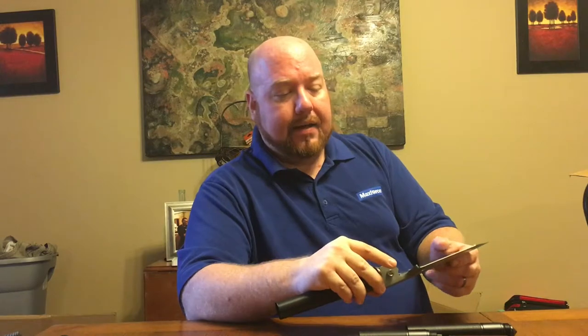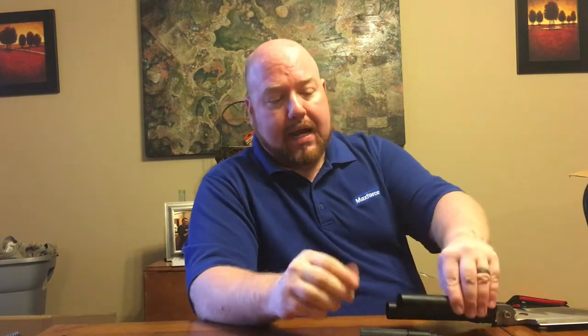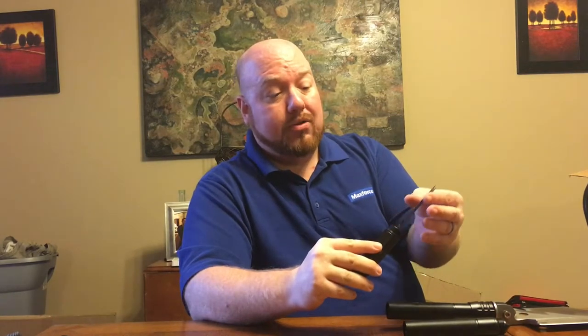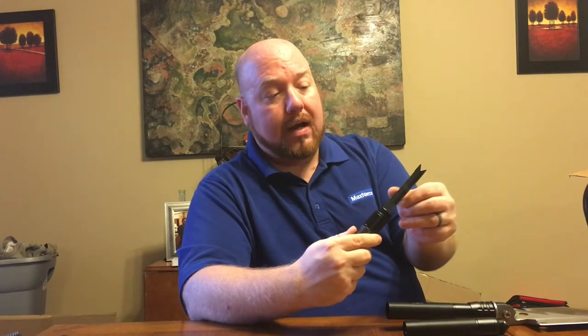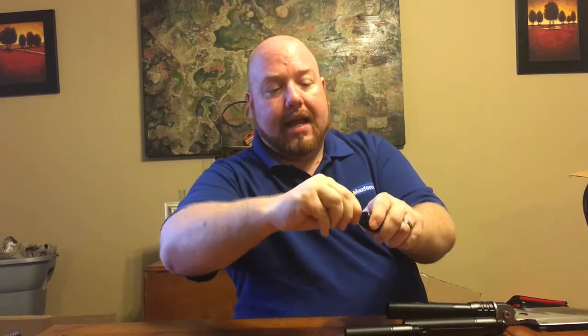The next piece in the handle has a glass breaker — handy if a car is on fire or underwater and you need to break a side window to get somebody out of the vehicle. The next piece has another straight edge that is super razor sharp, plus another serrated edge and a bottle opener. After that, you've got a combination Phillips head and flathead screwdriver.